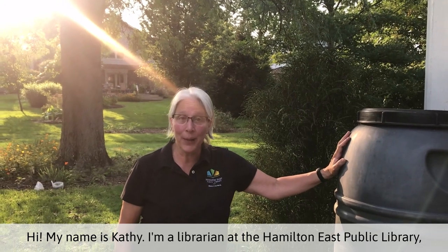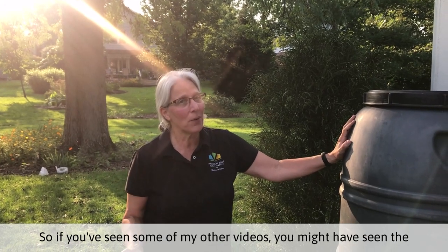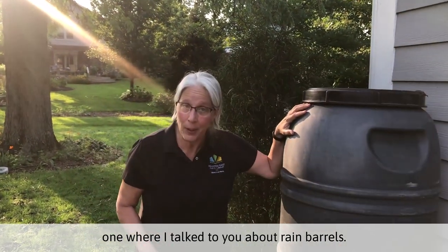Hi, my name is Kathy. I'm a librarian at the Hamilton East Public Library and I'm also a master gardener in Hamilton County. So if you've seen some of my other videos, you might have seen the one where I talked to you about rain barrels.